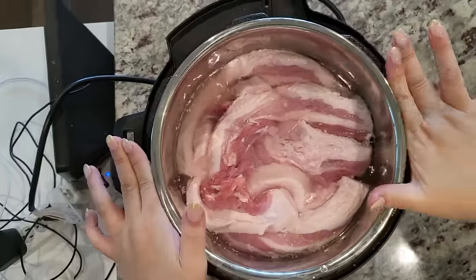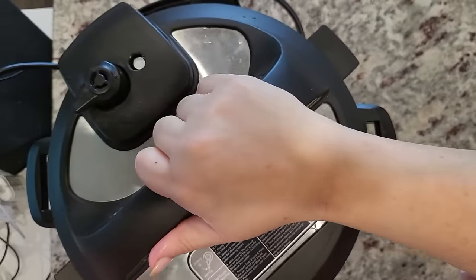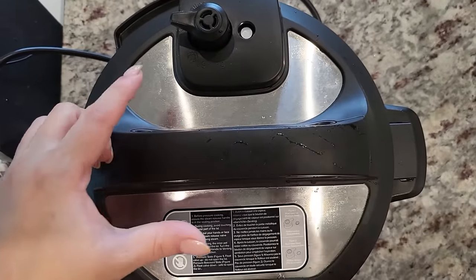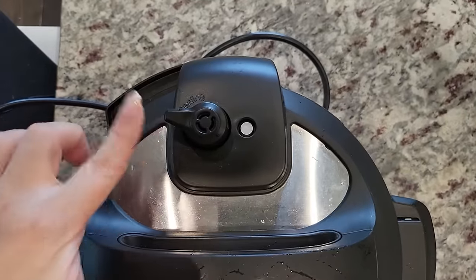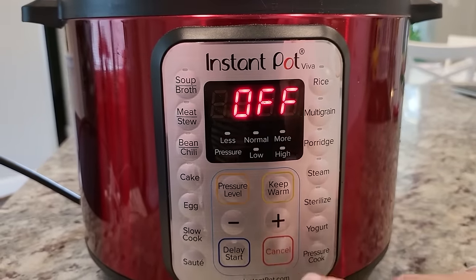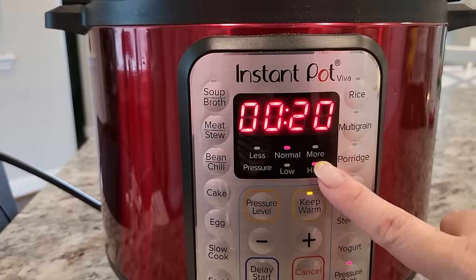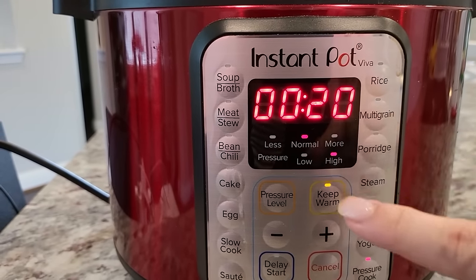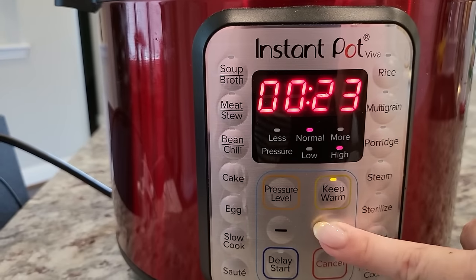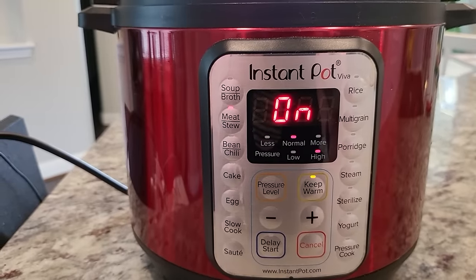Now we're going to put this into the Instant Pot. Make sure it's locked and make sure the sealing valve is on sealing — you want to make sure it's sealed. Now I am going to set the pressure cook on high and let it go.